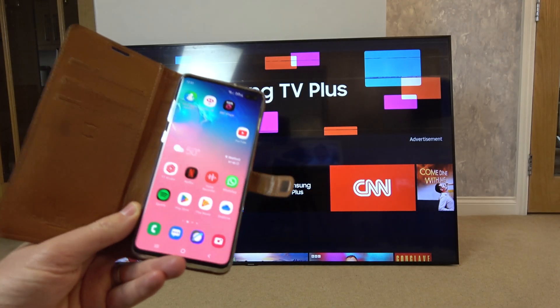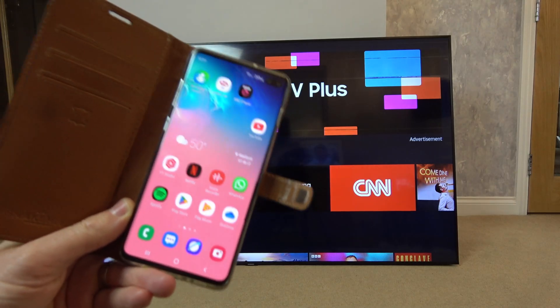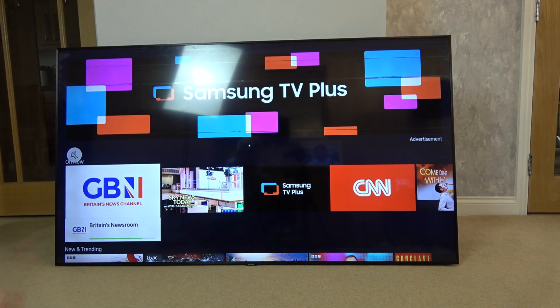Hi, in this video I'm going to show you how you can connect your Samsung phone to your Samsung TV. This is a Samsung S10 Galaxy Plus and the TV is a 7 Series 65 inch.